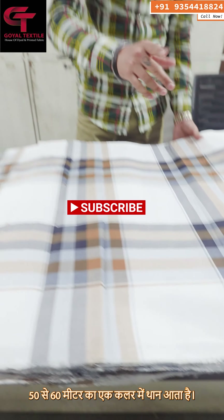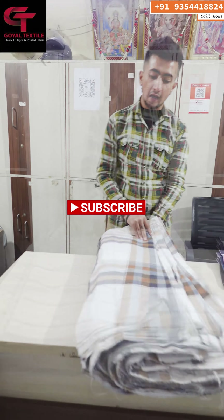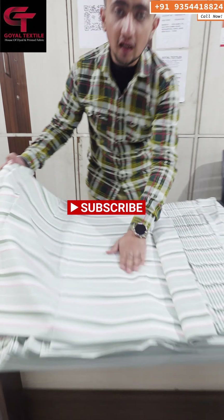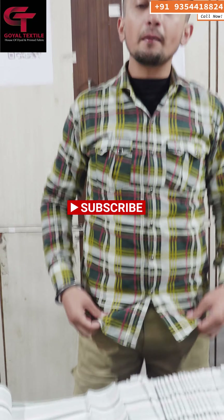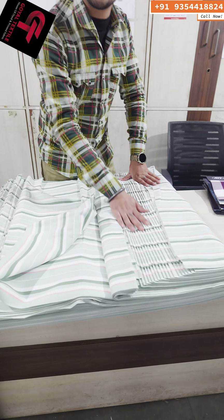The cloth comes in 50-60 meters in one color. The cloth is in the 3-60 width. I am showing the check pattern — I have used it personally. It is very good and it is in the lining. This fabric is in the 30-30.